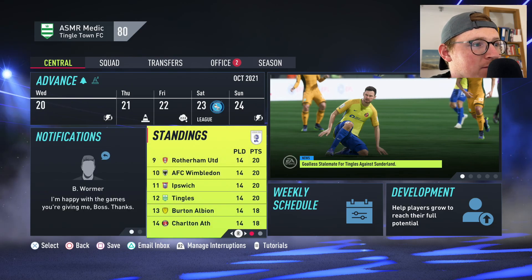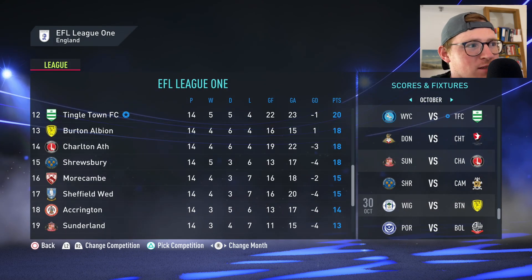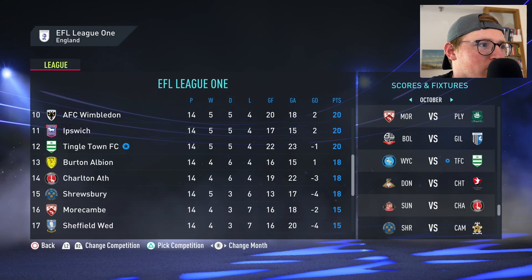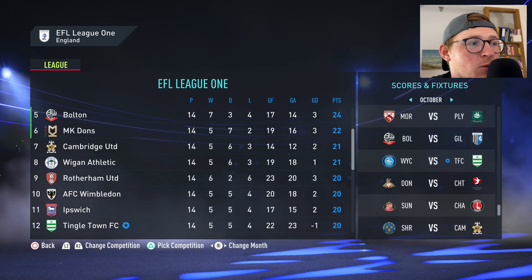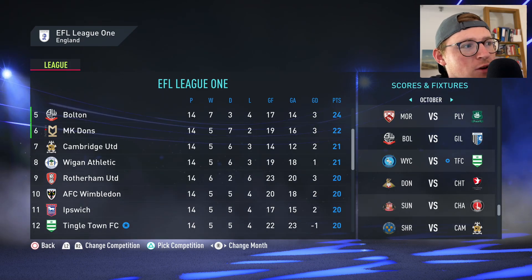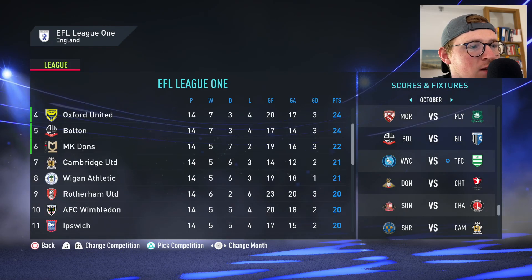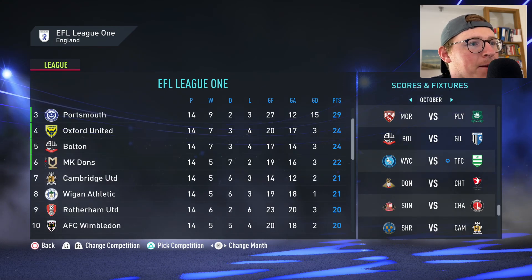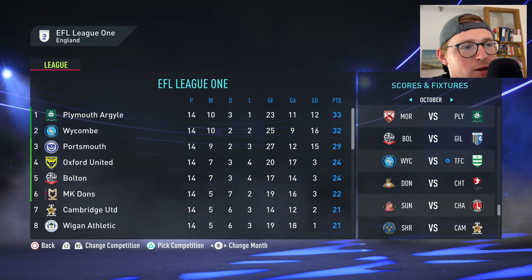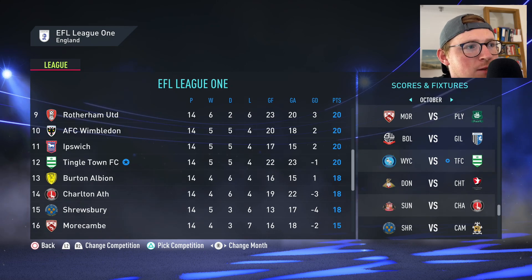In the league, we are sitting in 12th — it's been quite a tough little season so far. We're only two points off the worst goal difference of the playoff spots, that sixth spot. We're a solid four points off fifth and fourth, and quite a way off the pace for automatic promotion, but we are improving — we've got a young team of course.